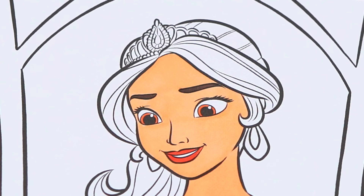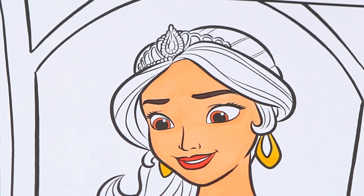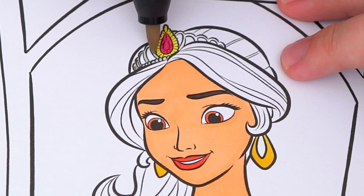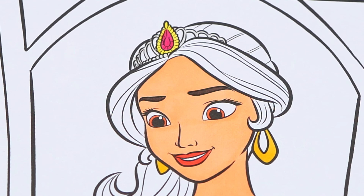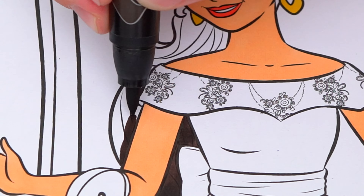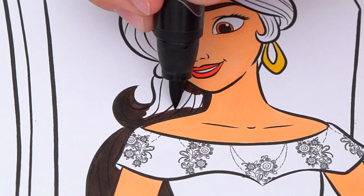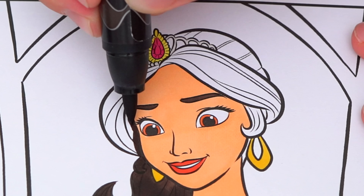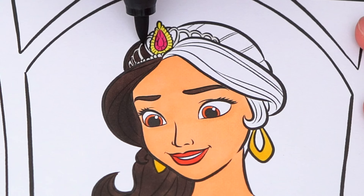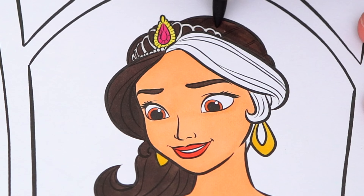Next, let's color in her earrings gold, and let's color in her tiara light gold with a pink stone, and let's color in her hair dark brown.